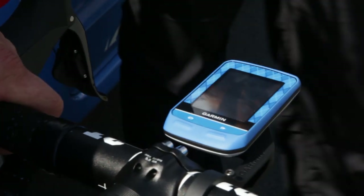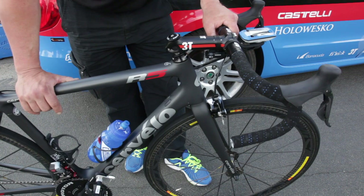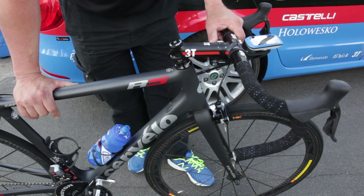Then we have the Garmin Edge 510 computer, where the rider gets information about mileage, kilometers, and power.